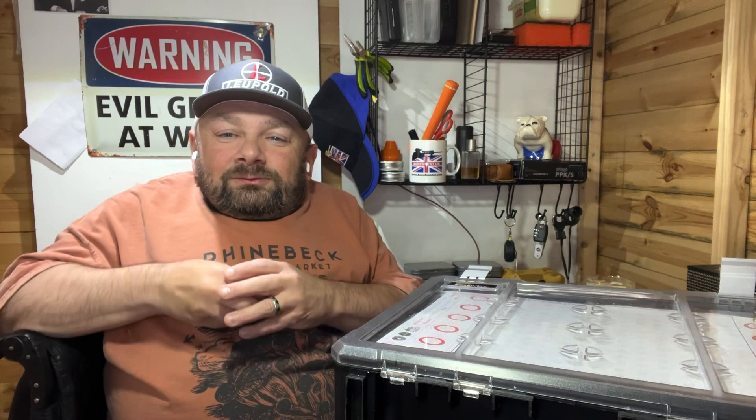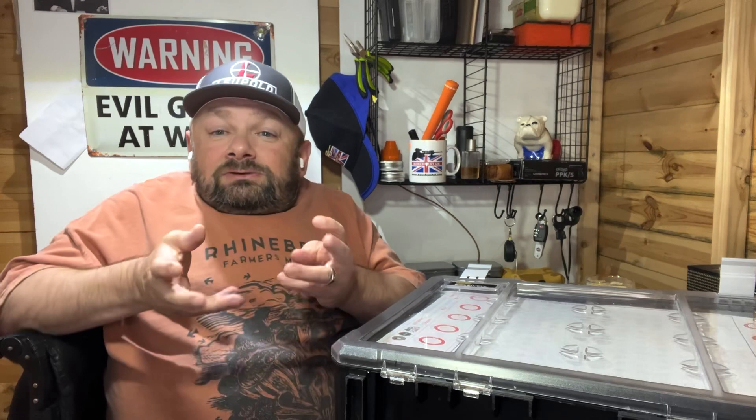Hi guys and welcome to Aerability. This week is going to be another can't-buy-it, build-it week. I've been busy in my shed with a few little projects, messing about and trying to make life easier as a bench rest shooter.